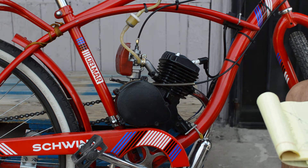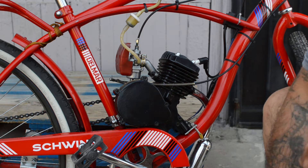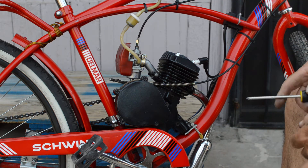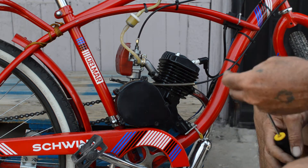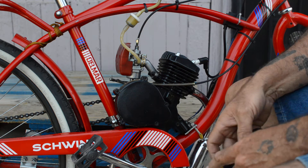Now there are a couple other things I want to talk about regarding your spark plugs. A lot of manufacturers have a heat range for spark plugs that runs between one and ten. NGK — the one I've switched to — runs between two and eleven. The lower the number, the hotter the spark plug; the higher the number, the colder the spark plug.